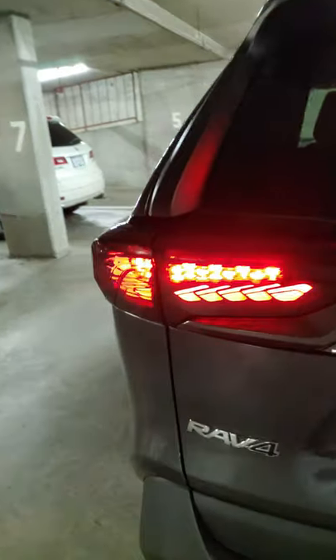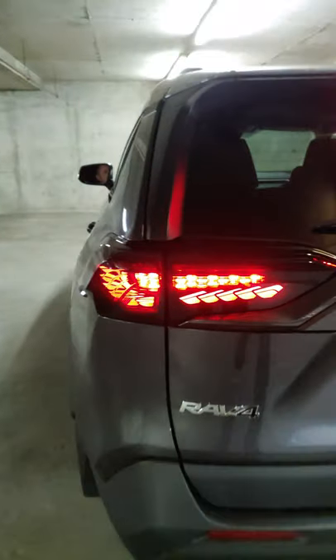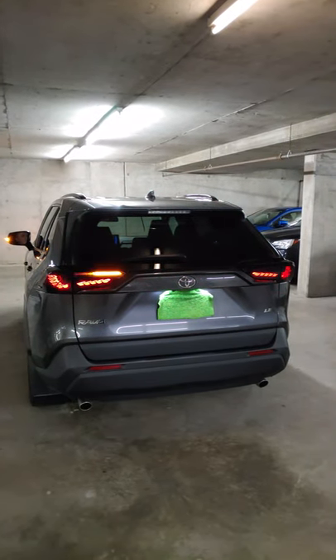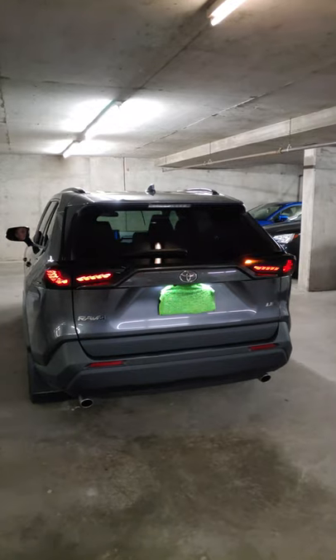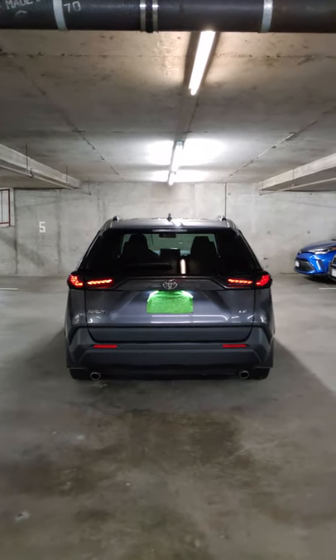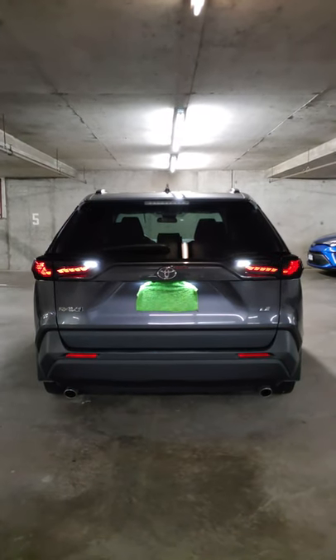Again, as I said, it's all LEDs. Let's do the turn signals left. You have sequential left turn signals and right. And let's do the reverse gear. Looks really cool.